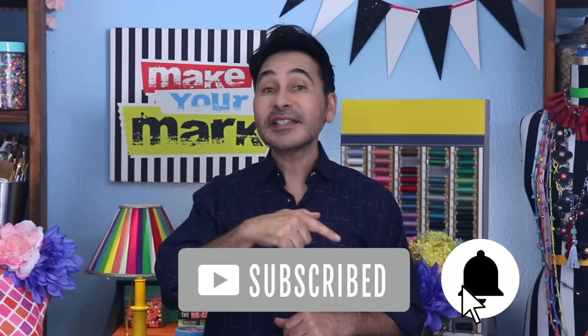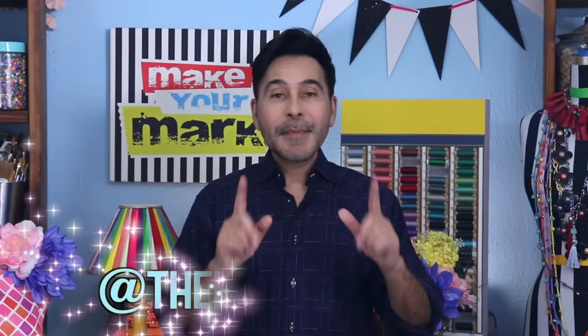I'm going to leave a link for everything I use for this project in the description below. Thumbs up if you like this video, leave me a comment and I will get back to you. Subscribe to my channel if you haven't already and press the notification bell so that you know I have a new video. Make sure to follow me on Instagram at TheMarkMontano. Grab any one of my craft books for inspiration — I think you'll like The Big Ass Book of Crafts. I'll see you real soon. Bye!